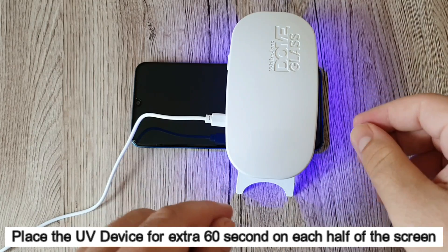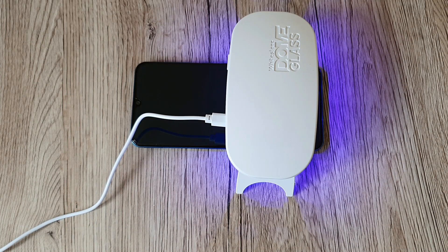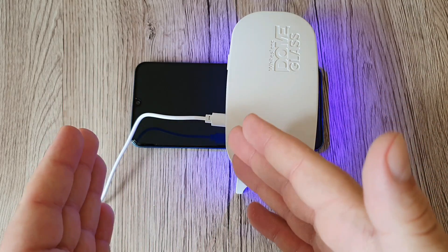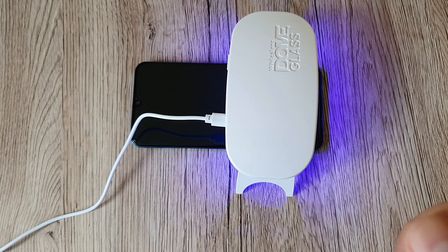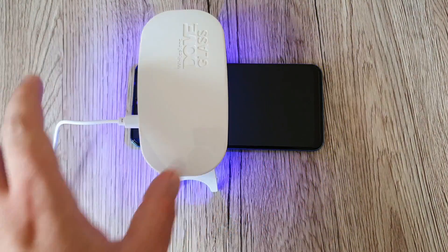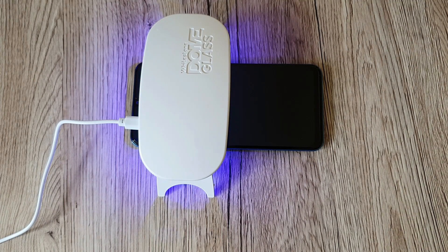Now we're going to repeat the UV curing process — place the UV light again on the bottom half of the phone for 60 seconds. Since we already applied UV for 15 seconds previously, the total will be 75 seconds per half. So 60 seconds on the bottom half, then 60 seconds on the top half, for a total of 75 seconds on each half of the phone.